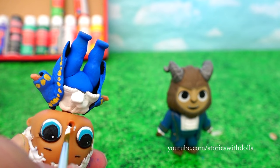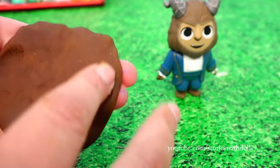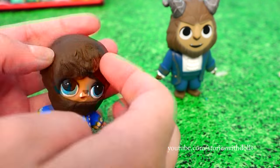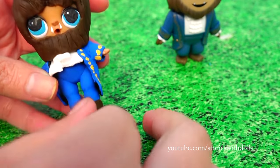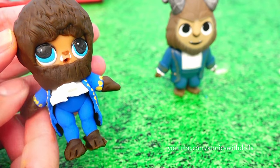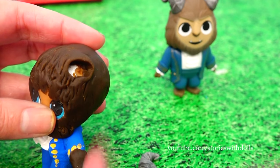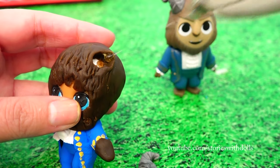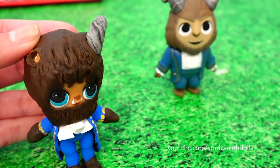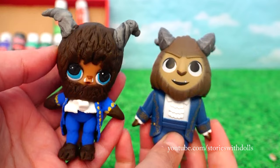Now we have to paint some teeth. The nose. And we're going to make the fur out of Play-Doh — the beard. And with my nail, I'm going to make some marks in the Play-Doh to look like fur. Now the feet, his toes. And he also has hair on his hands. And now, all we're missing are his horns — a bit of hot glue. And the Beast is done.